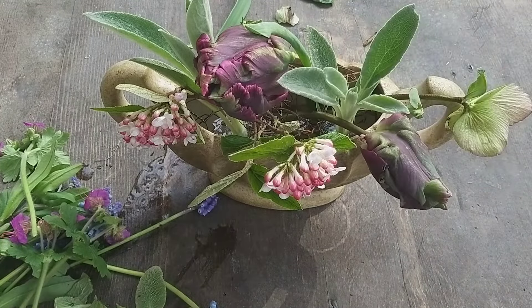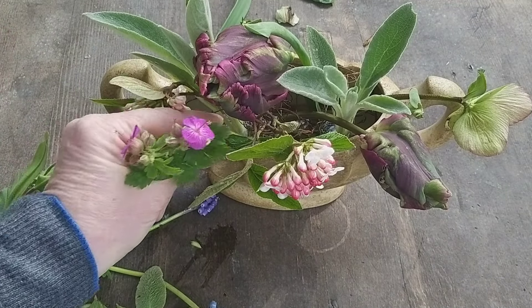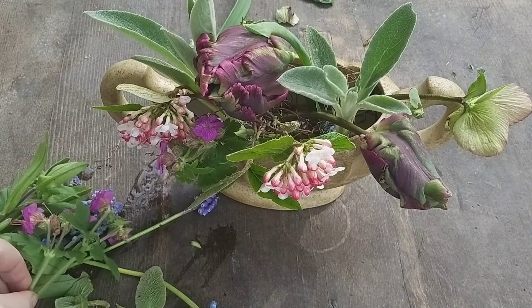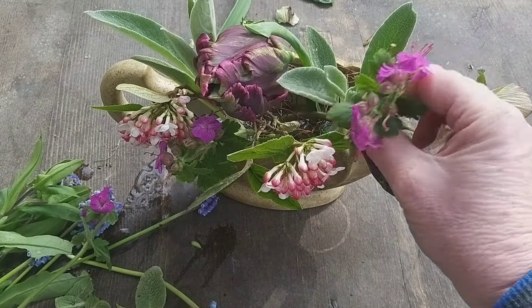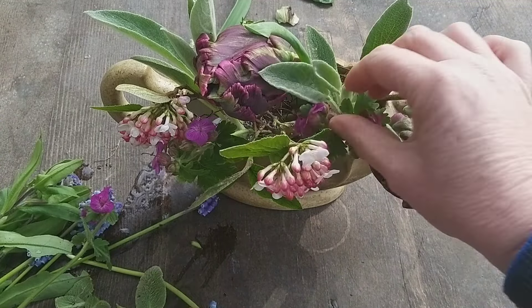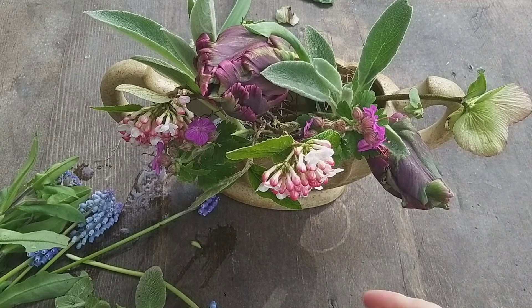I'll fill in with my native geraniums - a little pink flower, this is the geranium I do like, I quite like the little flower on that. And then I'll add in some of my forget-me-nots and finish off with a bit more blue with those grape hyacinths.